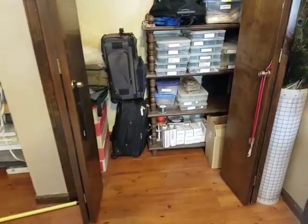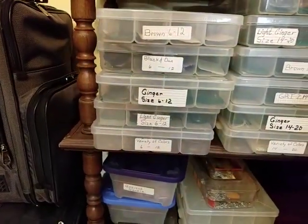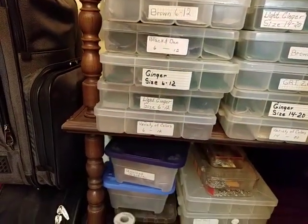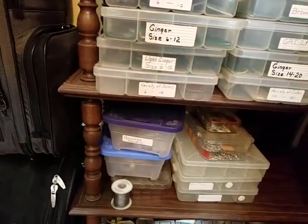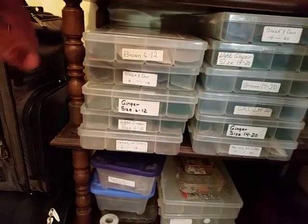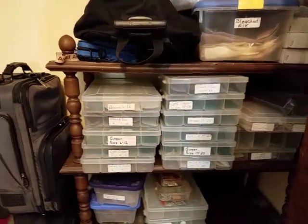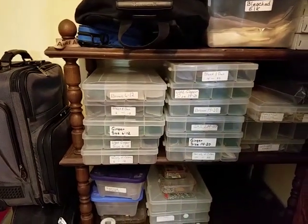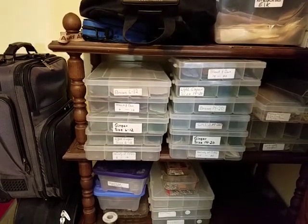The tip is really quick to share: we size hackle in brown, black, ginger, grizzly, light ginger, and then there's an assorted box for anything else we need. These boxes cover sizes 6 to 12 and 14 to 20 and above. Maybe you want to do some organization with your fly tying materials as well.